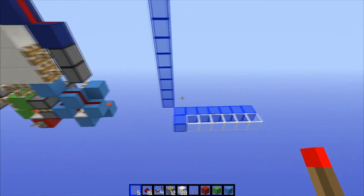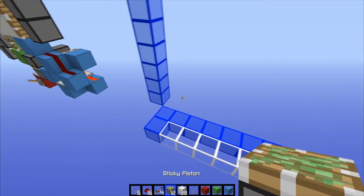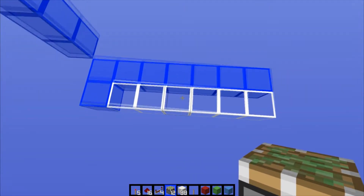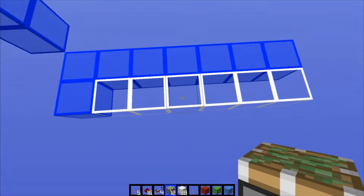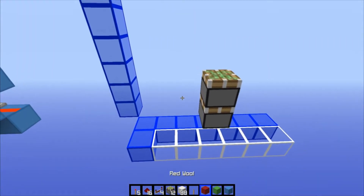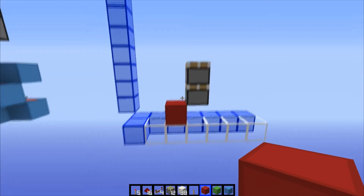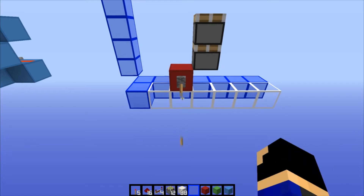Alright, that's all we need out of that chest, let's get on the buildiness. What we're gonna wanna do is find the middle of your 7-long area and build up 3 sticky pistons like this. Punch out the bottom one, then place your input block right there, slap a lever on it, and power it on for now.